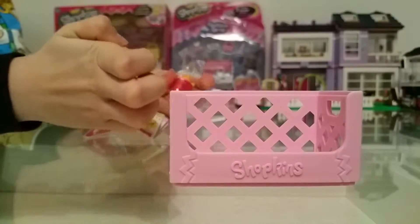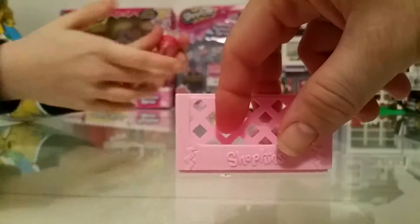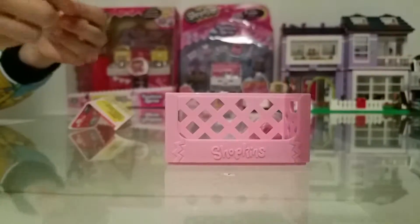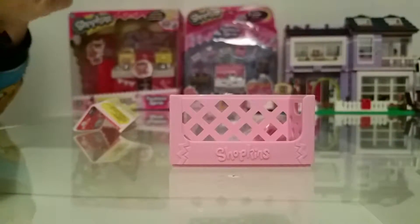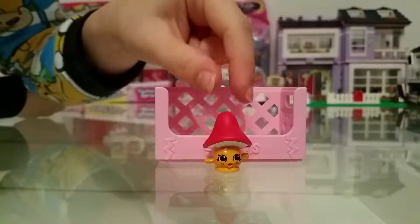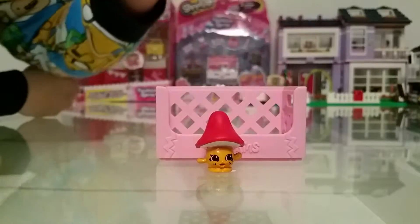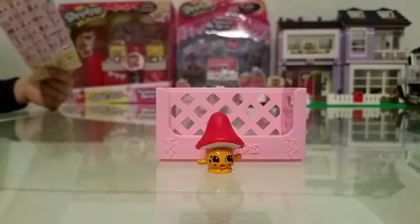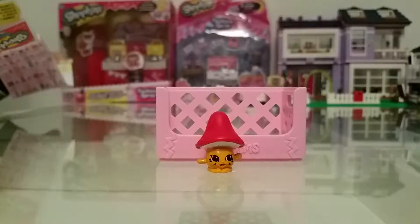So our first one — we've got Millie Mushrooms. I'm going to open it. We've got Millie Mushrooms and she is, I think she's a common. We've got quite a lot of her. Yep, she's a common.